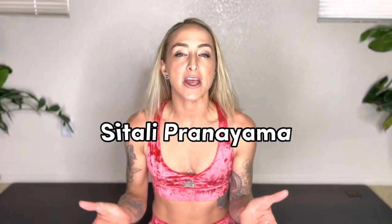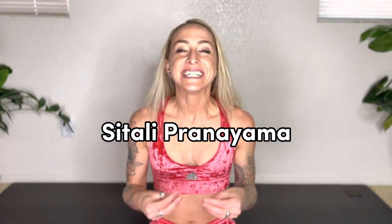Hello and welcome to this quick video about Sitali Pranayama, which is also known as the cooling breath or the taco tongue breath. My name is Jessie McMaster and I'm a holistic fitness trainer and master yoga teacher here to help simplify the tools that allow you to show up for life feeling strong, confident, and more in control.